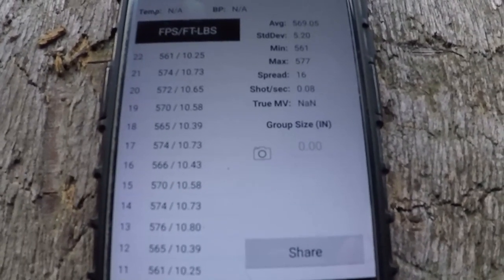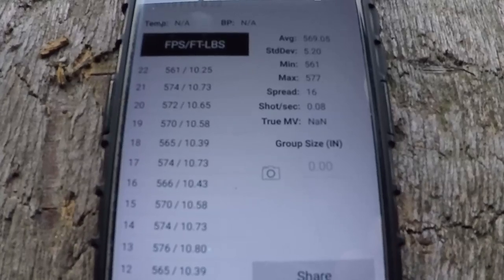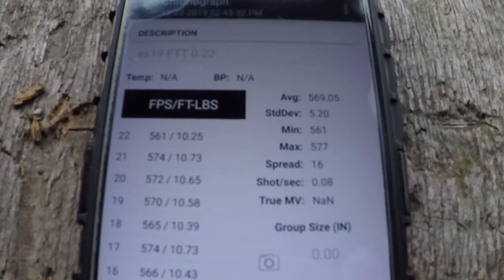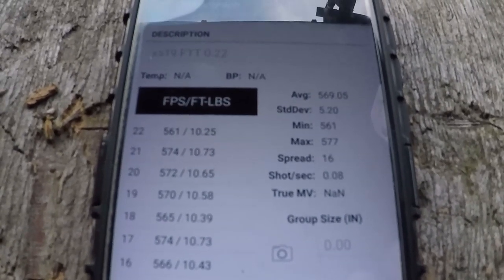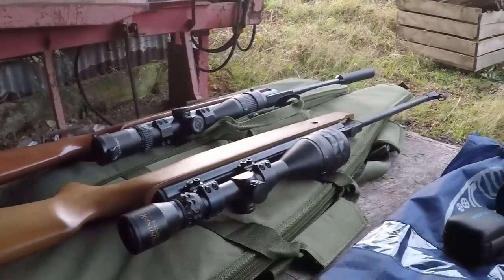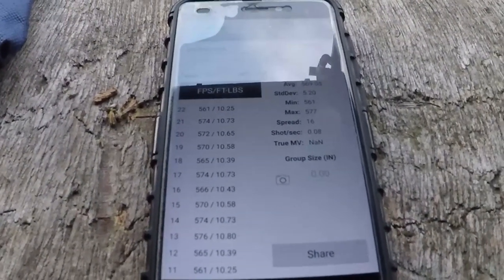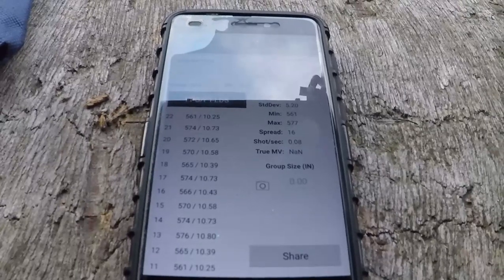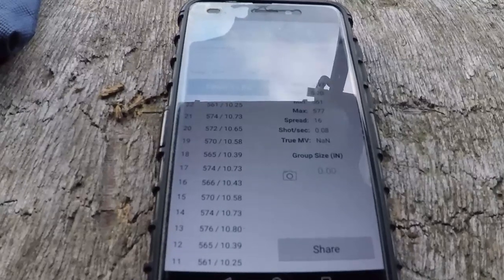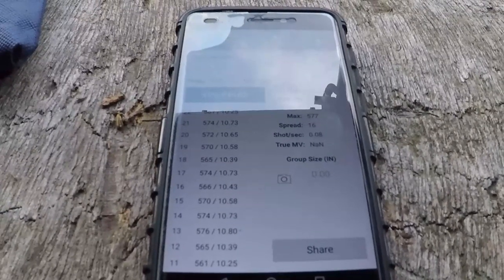Next up is the section where we're all expecting the Weihrauch to dominate — accuracy testing. The spread difference between the 19 and the Weihrauch is next to nothing in power terms, so you wouldn't feel it when it comes to accuracy. But we need to put those barrels to the test. We'll set up targets off camera, find the pellet that works best in both, then put them in a head-to-head shot test and see which one comes out on top.